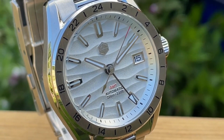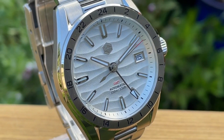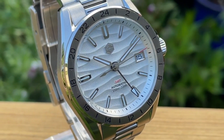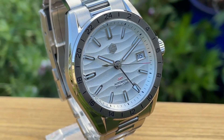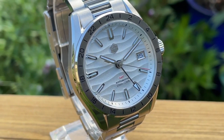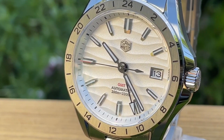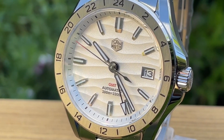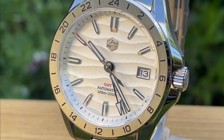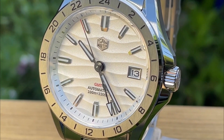Hello and welcome to My Watch Reviews. I'm here with possibly one of the best releases from San Martin in 2023. Here we have the SN0129 GMT, and it's all about the dial on this one. It's called the San Jun dial, or the desert dial, and doesn't it have all the hallmarks of a nod to Grand Seiko — I certainly think it is.